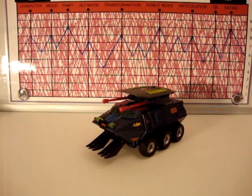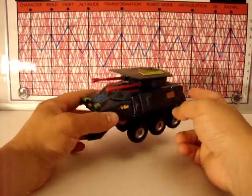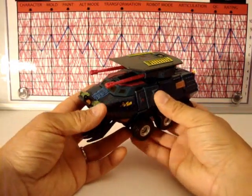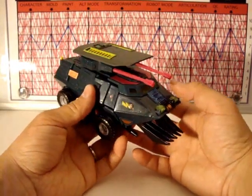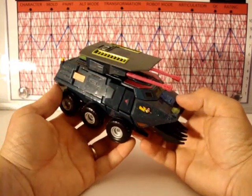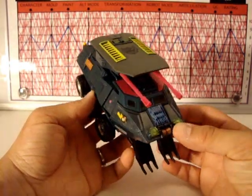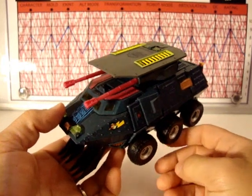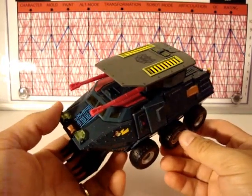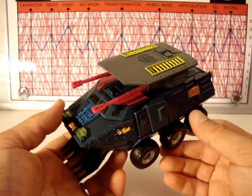Good evening YouTube, this is Mitch Santona back with a Transformers review of the BotCon 2010 exclusive Clench. This is the Generation 2 Redux pack, and this dude is, I think, the best figure of the pack. He is based off a Generation 2 character, which I don't know much about. I believe he was from a European comic in the early to mid 90s, and I didn't follow it back then — I was going to prom, just graduating high school, kind of out of the loop.